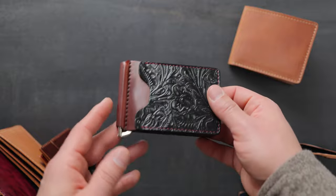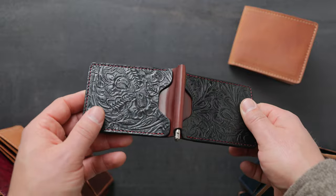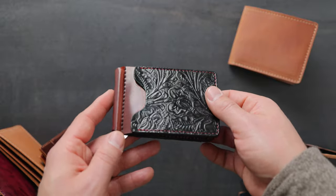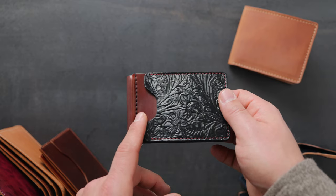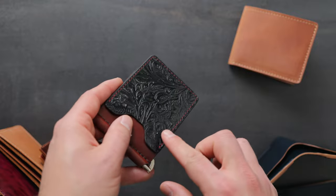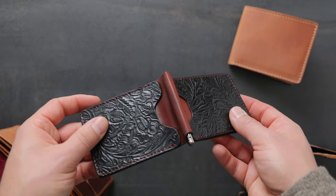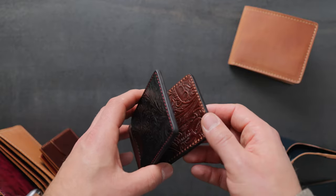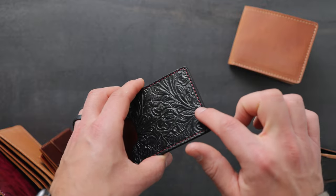Here's a really fun one. This is a Capone money clip. If you look up a video from a year or two ago, you can see a video of a maker making this in our workshop. On this Capone, we have Western black shell cordovan on top of garnet shell cordovan — that's the theme of the wallet, red and black together. We also have a contrasting red stitch going along the outside that matches the garnet shell cordovan very nicely.